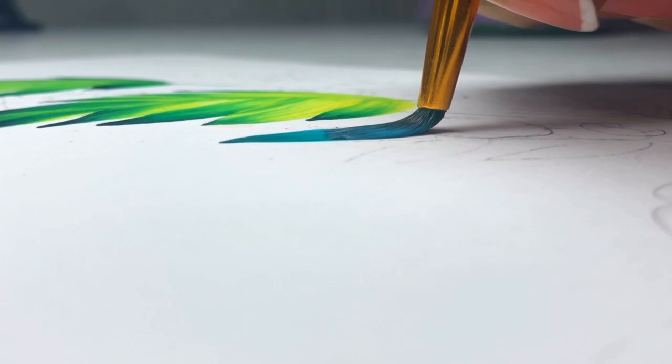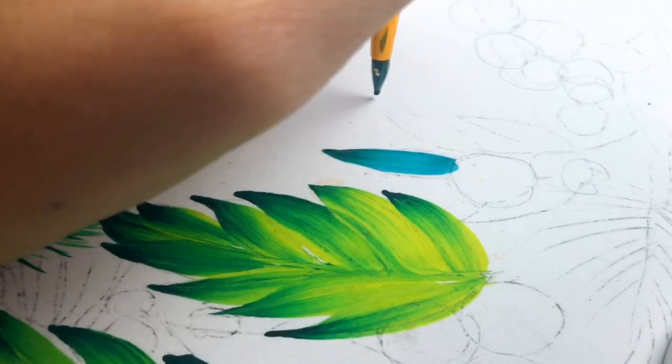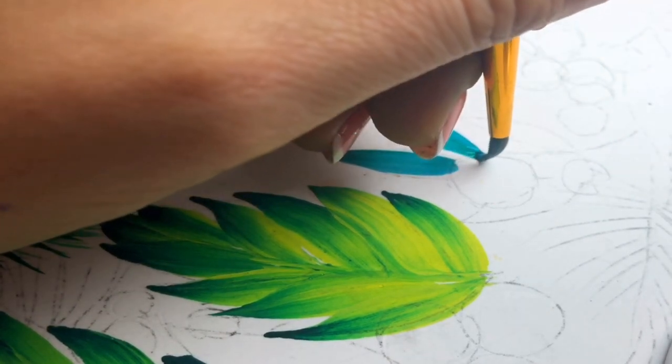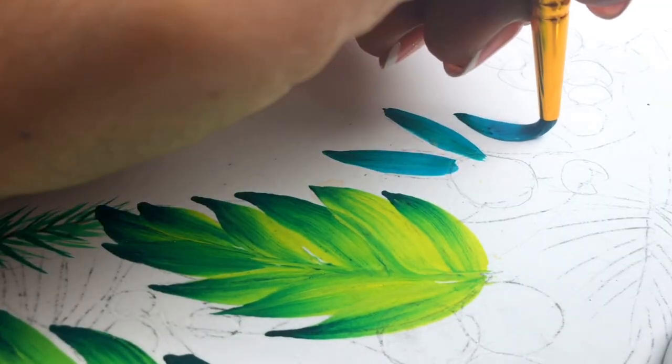Every time I take just a little bit of dark green on the tip of the brush. I did a special video about my brushes — you can find it in my channel. You can paint different kinds of leaves to make more beautiful decoration, and of course use different shades of green — it can be more blue.